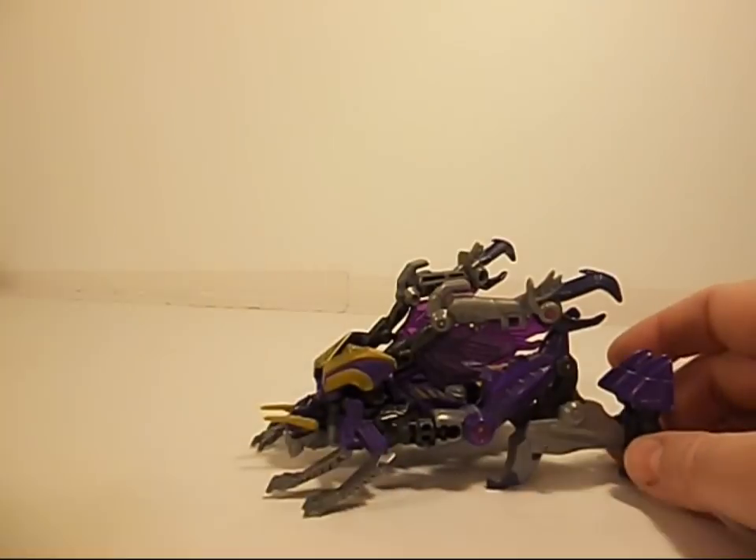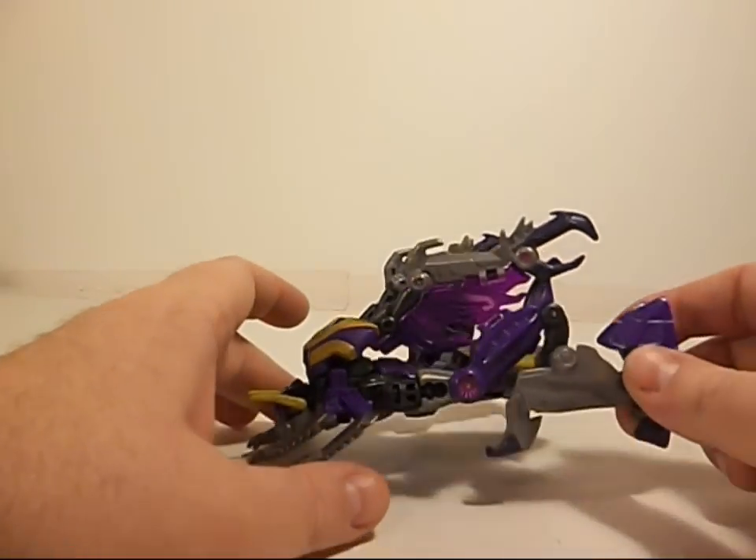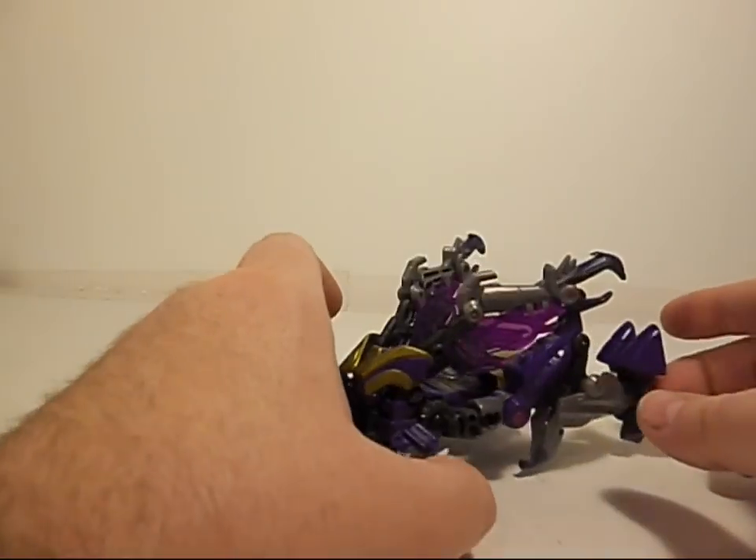Here's Kickback in his Insect Mode and it's fairly cool. You can see it as a grasshopper of sorts — Cybertronian version of one anyway. Pretty cool.